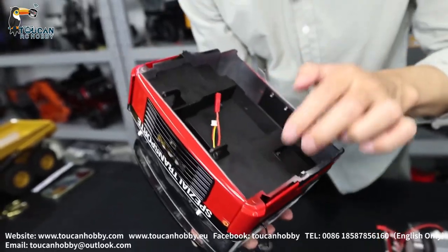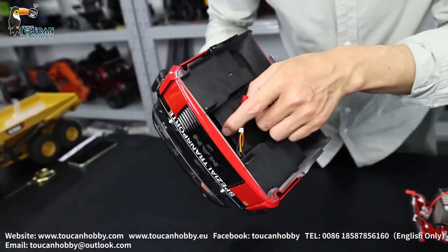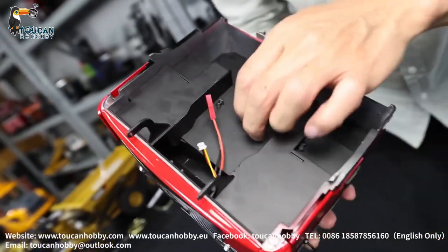Let me see - this one is also metal. Only the inside decorations underneath are plastic. This part here is also metal.